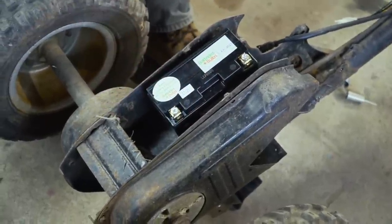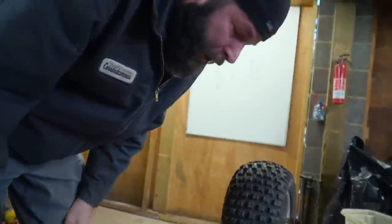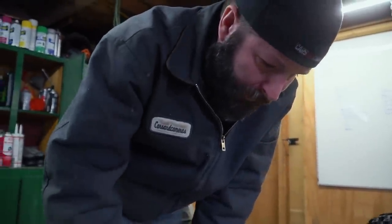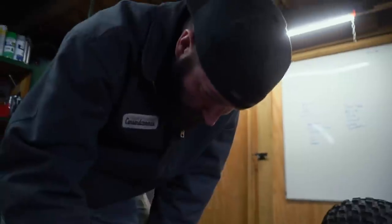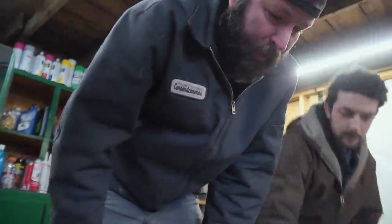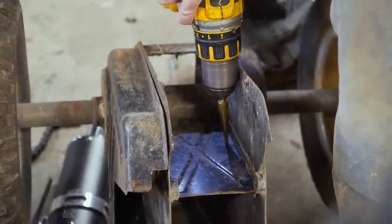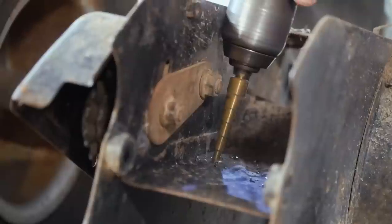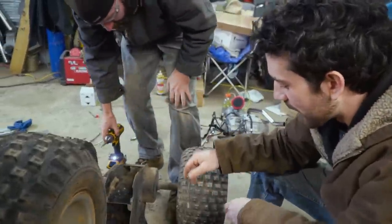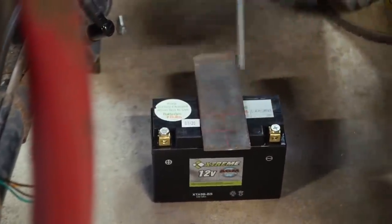The battery's going to be going into a slot like that but on the other side. I'm going to have to drill a hole on either side of the battery for our hold downs. So you're thinking a strap, cut it there, drill a hole, drill a hole, bolt, bolt. Yes, sir.